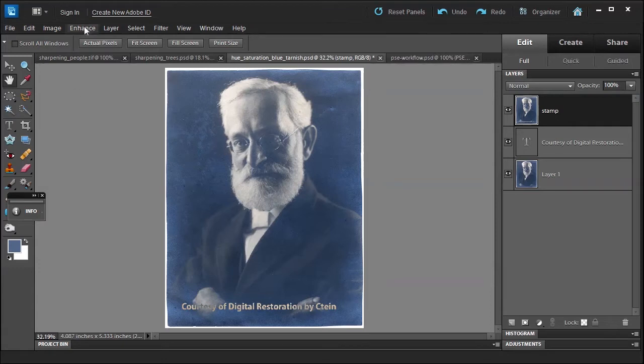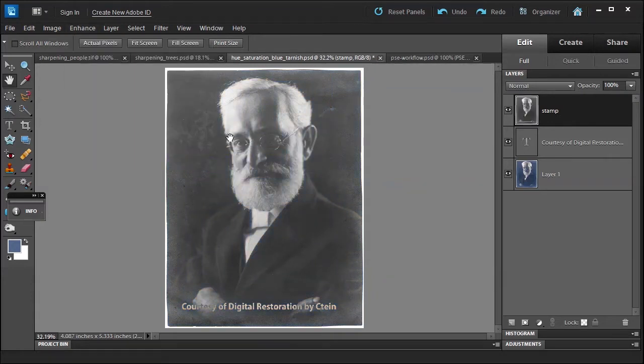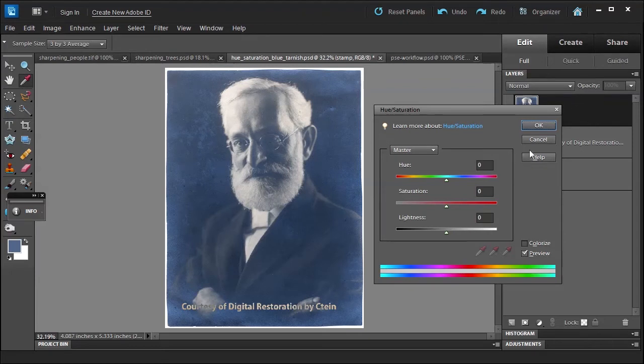Now how would we correct this photo? We can go to Enhance > Adjust Color > Remove Color Cast — that's one option. Or we could remove color. Let me click Undo. We could also choose Adjust Hue/Saturation, but this applies it directly to the layer, which I don't prefer if I can get around it.